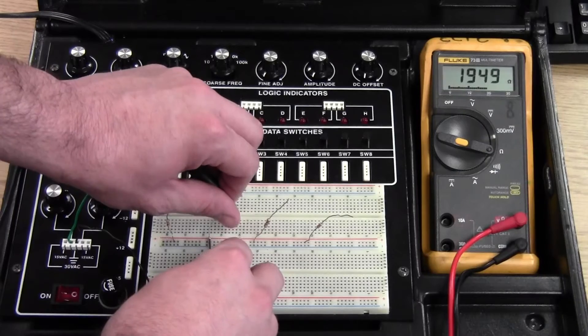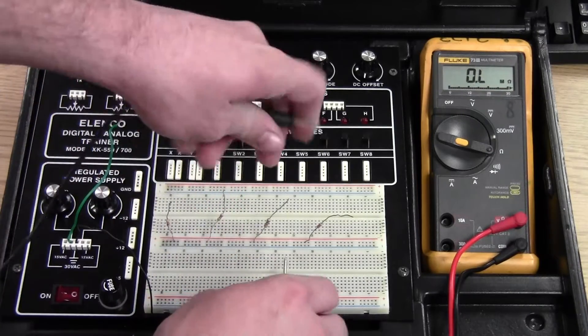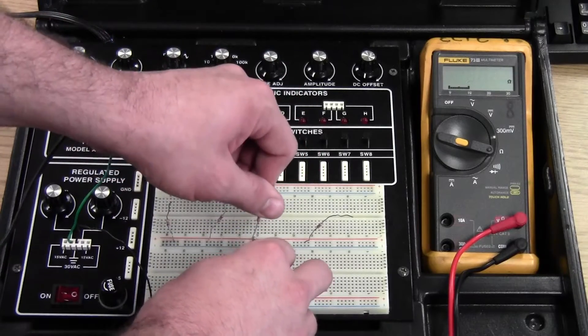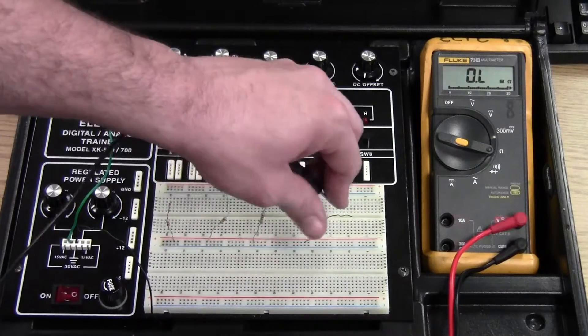The second resistor reads 1980 ohms, so that's a 2,000 ohm resistor. The third resistor reads 1,005 ohms — that's our 1,000 ohm resistor.